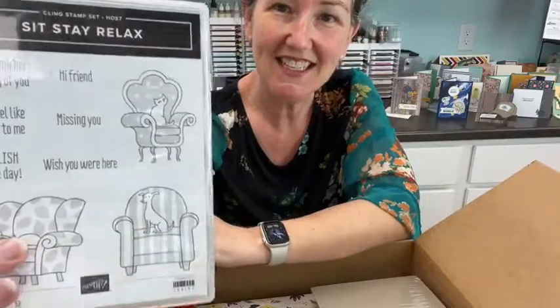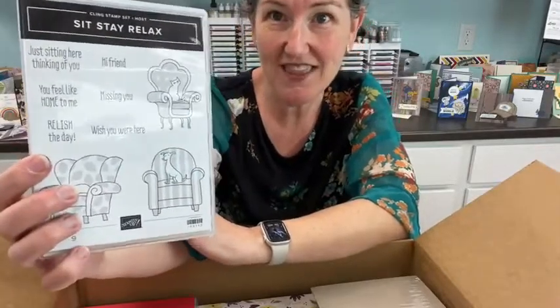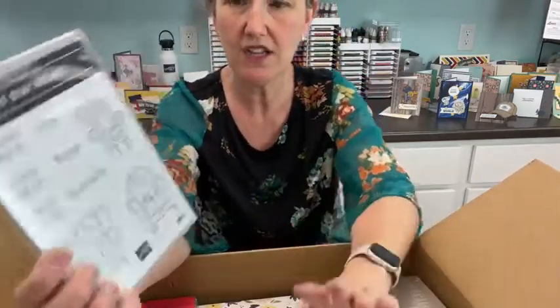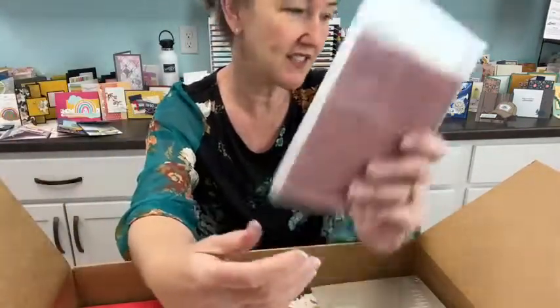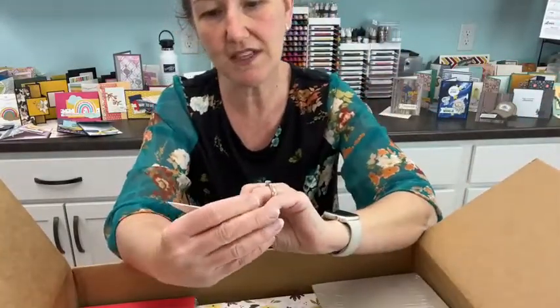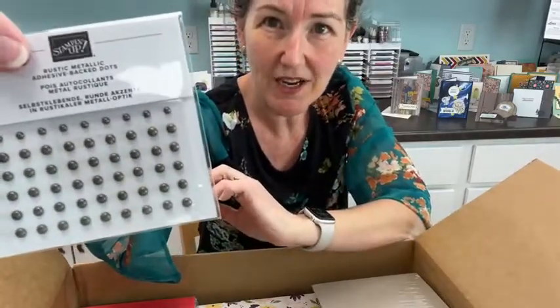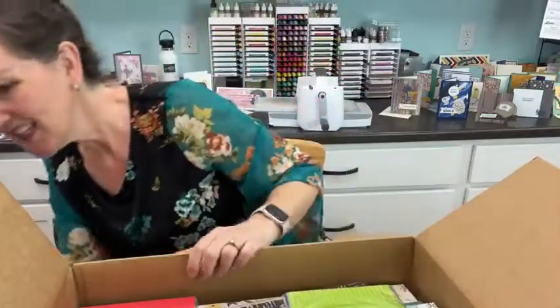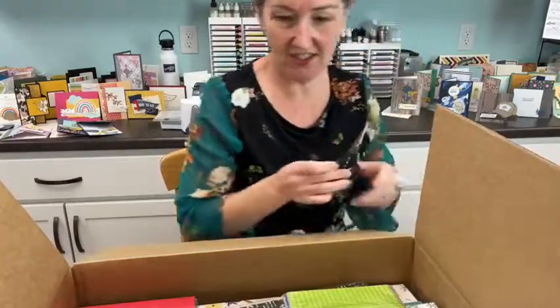There's a host set called Sit Stay Relax - you can get it with your Stampin' Rewards when your order is at least $150 or you host a party. Also some rustic metallic adhesive-back dots - I think they go with one of the suites I'll show you. Let me get my scissors to pop open some packages.